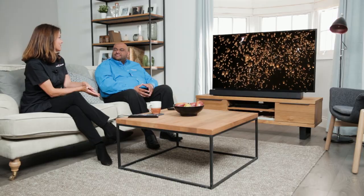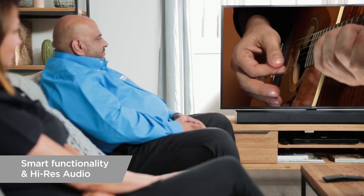I listen to a lot of music so can I listen to my music through the soundbar? Yes indeed you can — with high-res audio you'll be able to listen to all your favorite artists as if you're actually there in the recording studio with them.